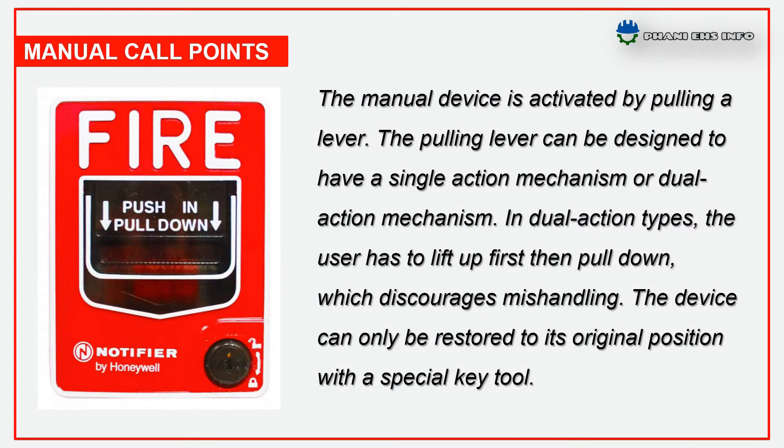The manual device is activated by pulling a lever. The pulling lever can be designed to have a single action mechanism or dual action mechanism. In dual action types, the user has to lift up first then pull down, which discourages mishandling. The device can only be restored to its original position with a special key tool.